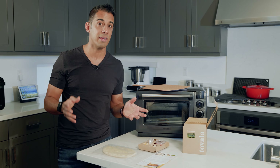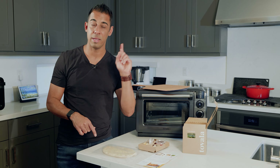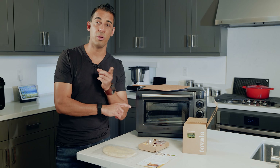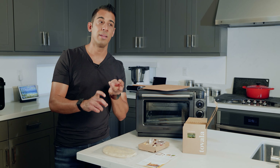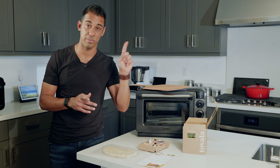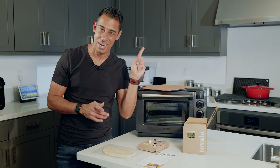On this channel we have tested the June oven, the Inova oven, the Brava oven — every smart oven that currently sits on the market we've tested on this channel. Look for those links that might have popped up right now.